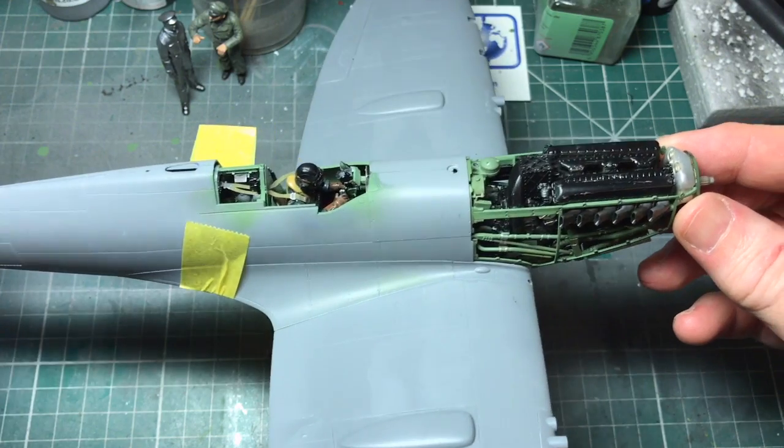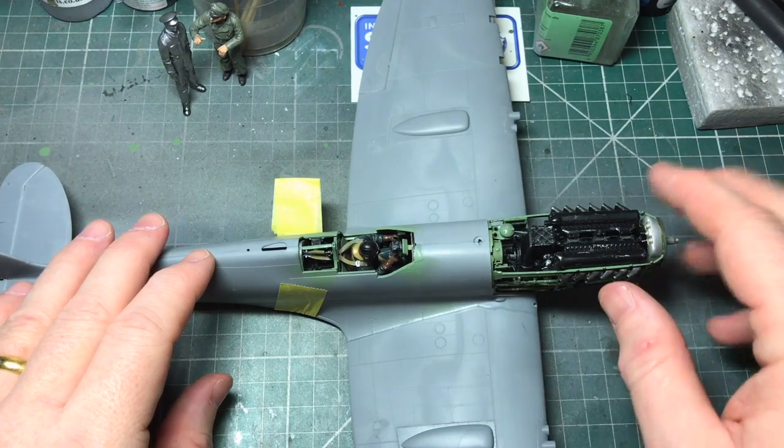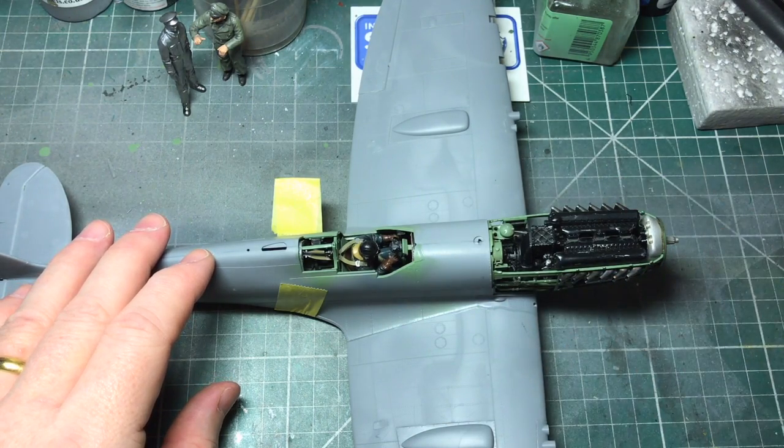It's going to be a big model when it's finished. I'll tidy up the edges and things and we'll come back and have another look in a minute.